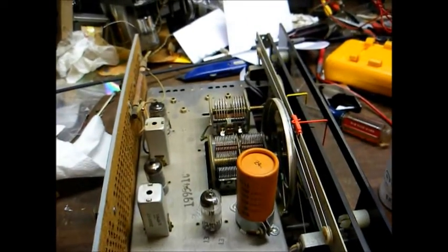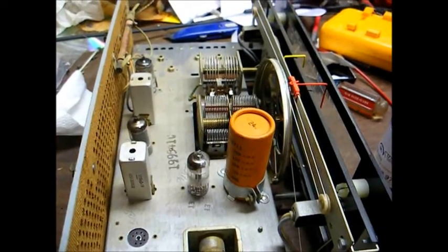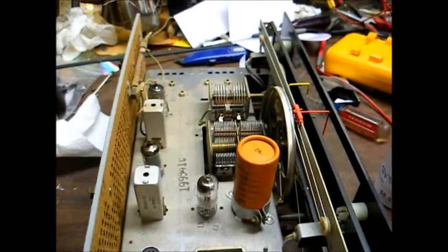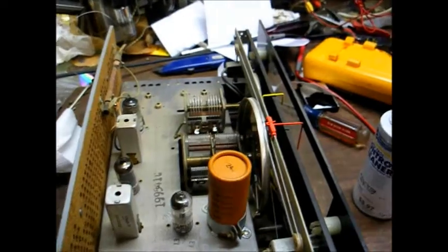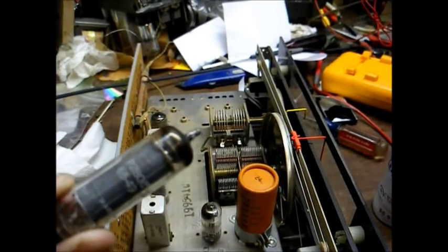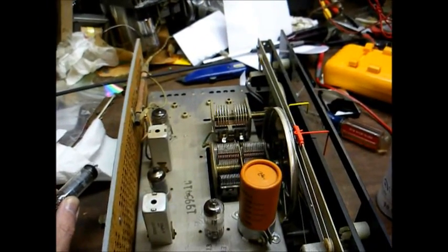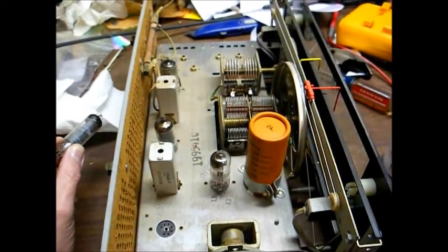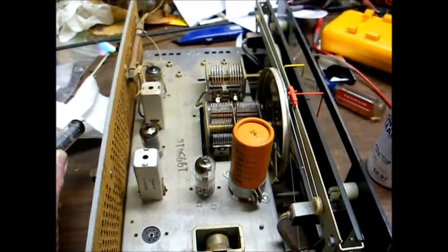I've now cleaned all of the controls and they're operating much more smoothly. Now I'm cleaning the tube sockets and the pins on the tubes by spraying a little bit of contact cleaner on the tube pins and then inserting the tubes back in their sockets two or three times. This set has all of its original Hallicrafters-branded tubes, date coded the 49th week of 1965. So this radio was likely made in late '65 or early '66, probably towards the tail end of the tube-type model S120 era. If I'm not mistaken there was a model S120A that was a solid-state radio.